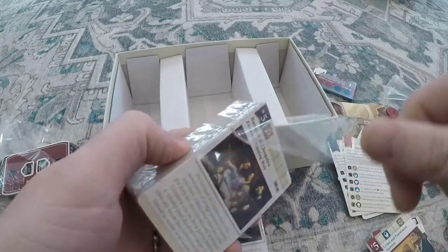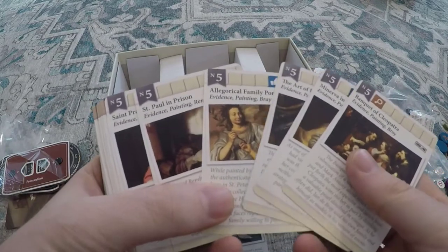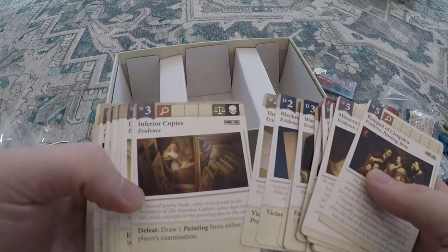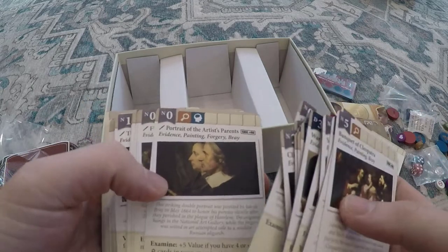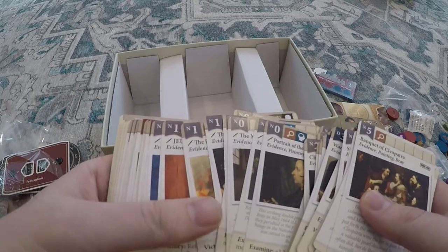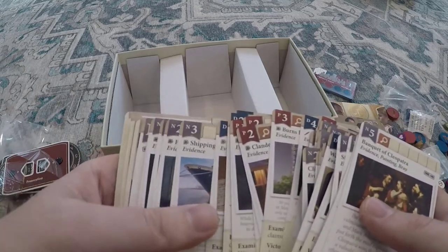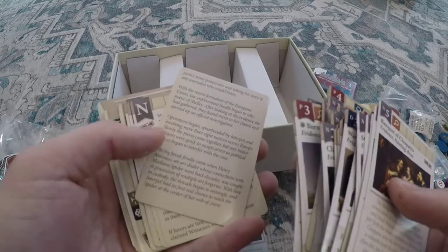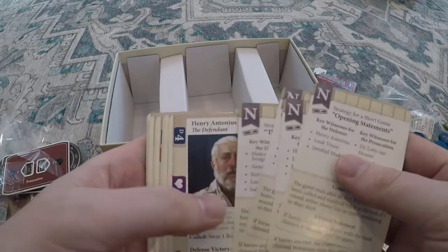We'll go through the art forgery case first. Here are all your paintings — these are all the original things, sort of the game as it started. As Kickstarter backers helped us, we actually expanded this case into forgeries — you can see the paintbrush there, so you can add these in if you want to play with that. There's the forge paintings, and there's the spiderweb symbol if you're playing with Madame Spider. A bunch more evidence and witnesses as well. Here's a card setting the scene for the art forgery case, and one of my favorite things is just how modular it ended up becoming.